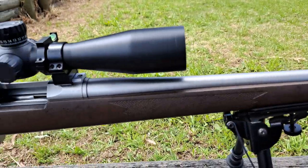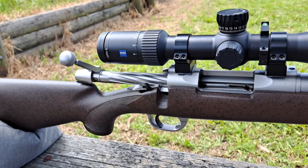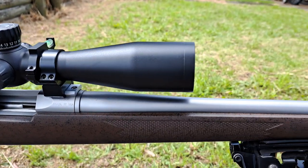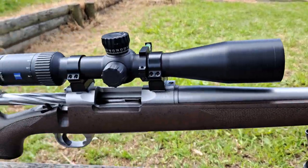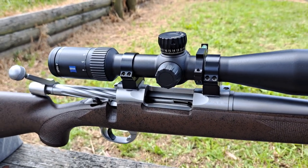More to come on this in the next week or so, and then it'll be off to Gunsmiths Group Solutions in Canberra to get turned into the 22x47 Lapua. Until next time.